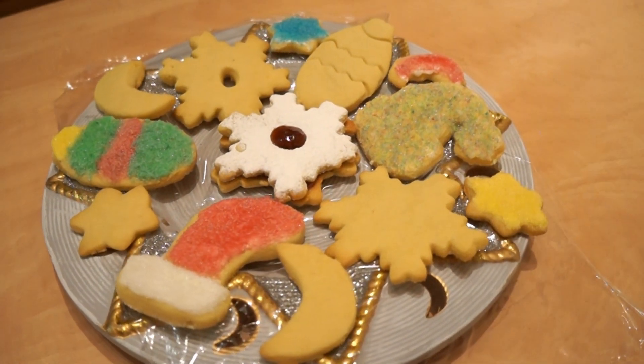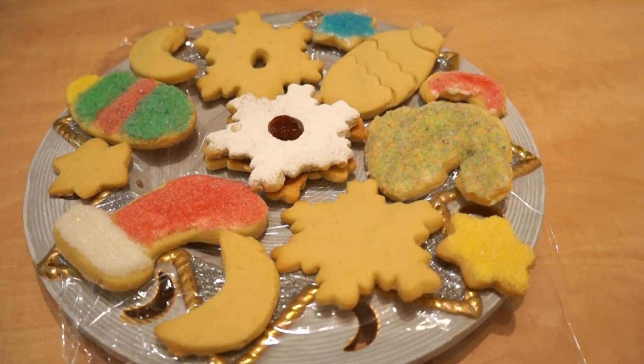In the next video, I will show you how to make your biscuits. Good luck!